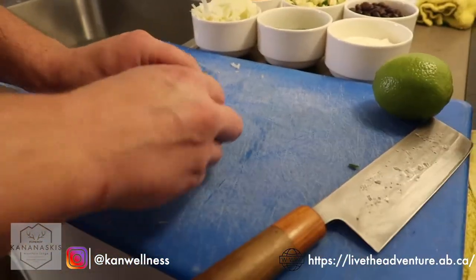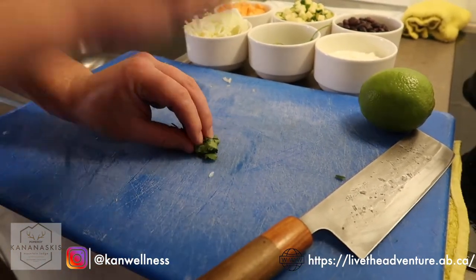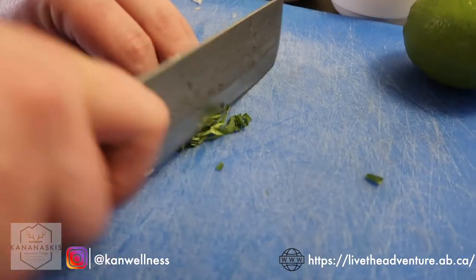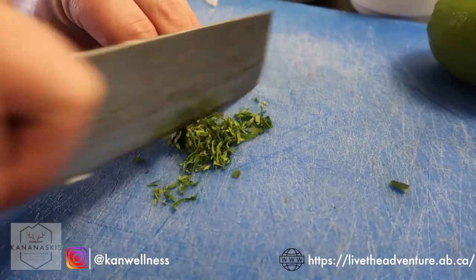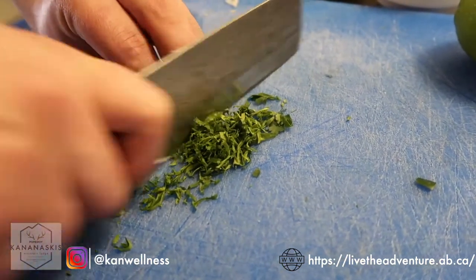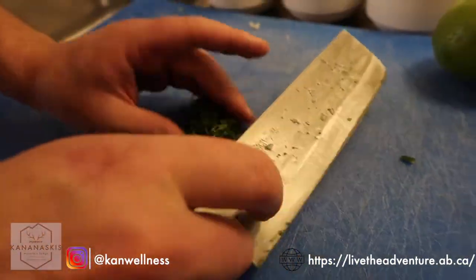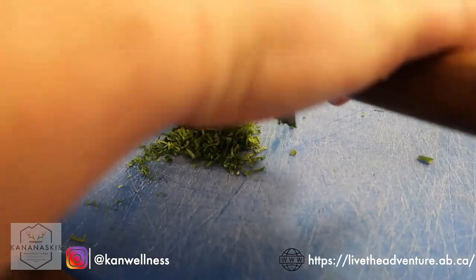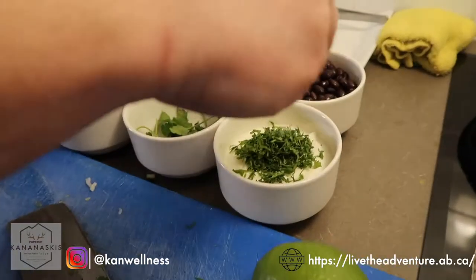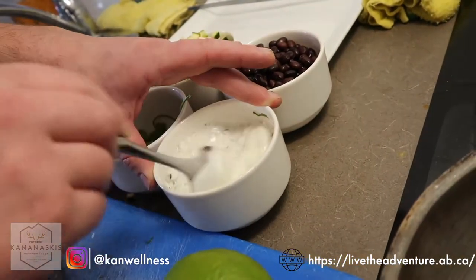Next we're going to make our cilantro sour cream. We'll take half of our cilantro. This cut is called a chiffonade — blades of grass. Roll the herbs up and get your knife really close. Use your fingers as the guideline; don't stick them out. If you're not comfortable with that, you can just run your knife through and do more of a chop or mince. Mix that into our sour cream with a pinch of salt and pepper. Set this aside — it's going to be the topper for the Power Bowl.